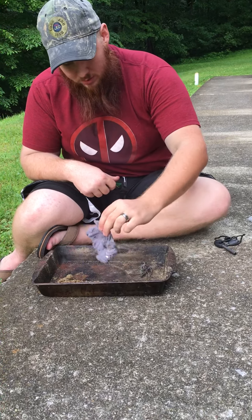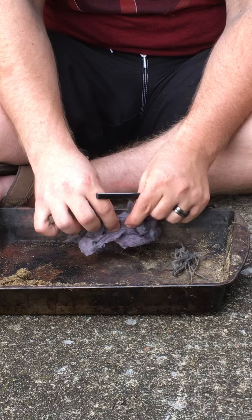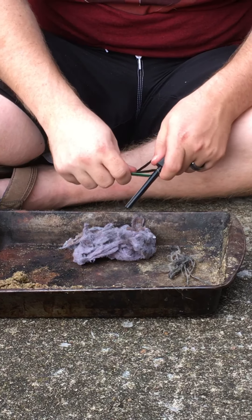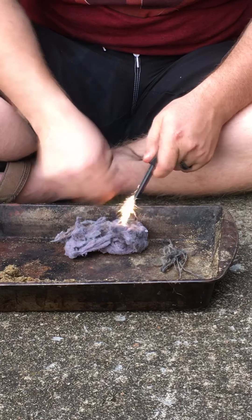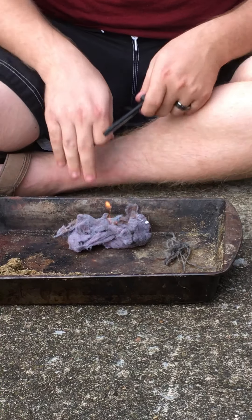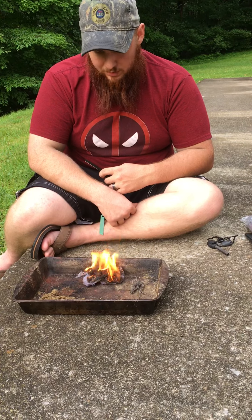Let's go ahead and try dryer lint. Jute twine always goes up fast. Need some fibers in there — tear it apart a little bit. My lovely wife gathered this up for me. Here we go, one good strike. Took a while, but it still got started. Still keeps real warm off that. Throw some sticks on there and some logs, you'll be good.